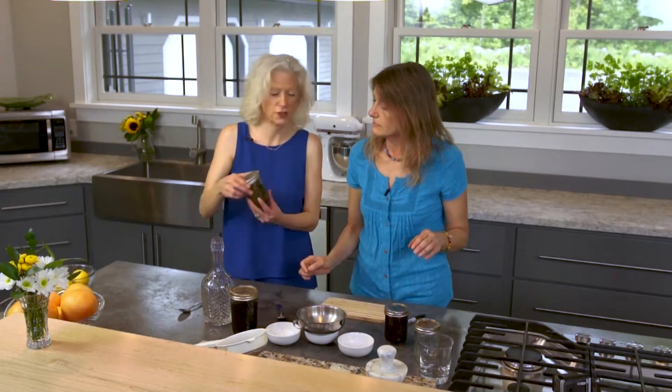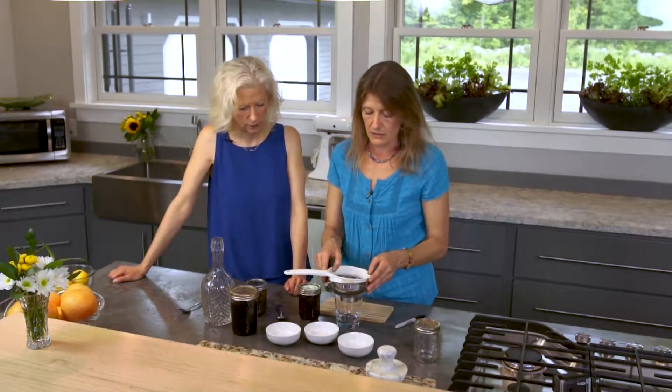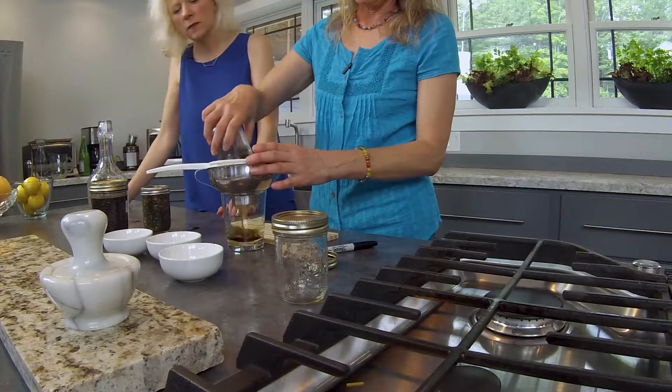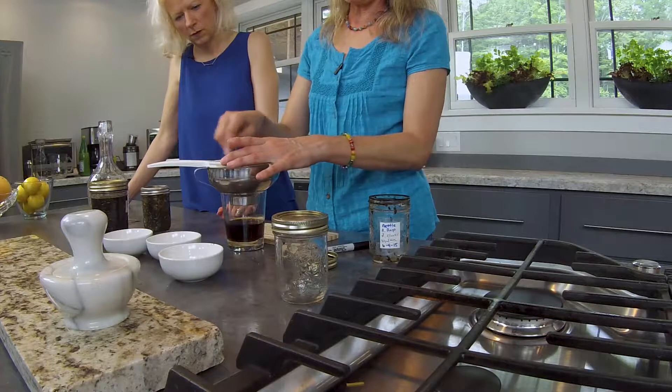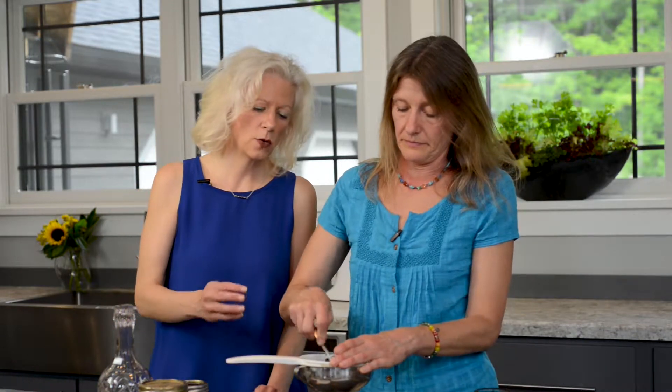That way nobody gets confused about what's in there. In this jar here I have one that I prepared ahead of time so that we would have one to strain. When the month is up — and if it goes six weeks or two months, it's not going to do any harm — you dump the herbs into a metal strainer and funnel, then take something to gently push the fluid out of the herbs. If you're making large amounts, companies use press machines. You could buy the tinctures, but this way you know where it came from, what's in it, and how clean it is.